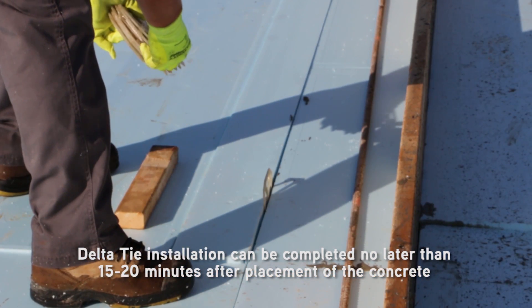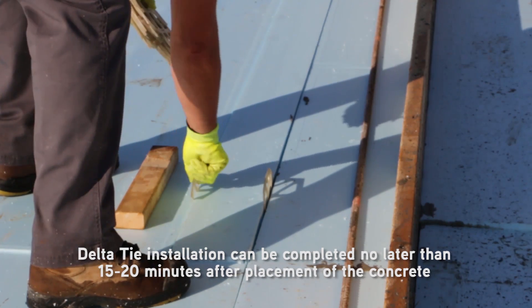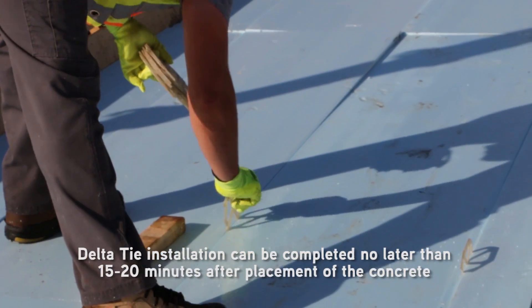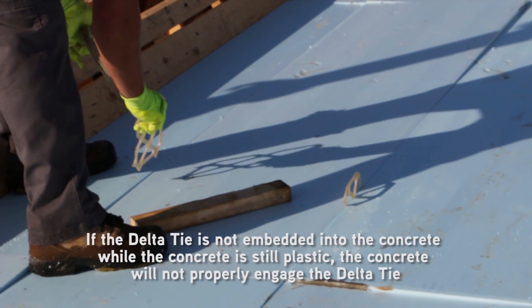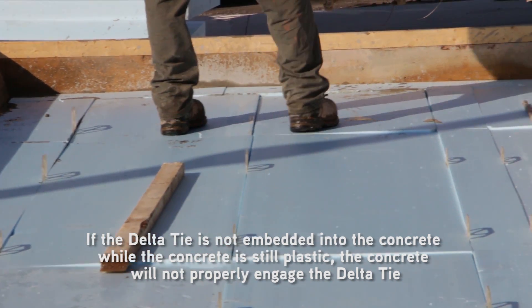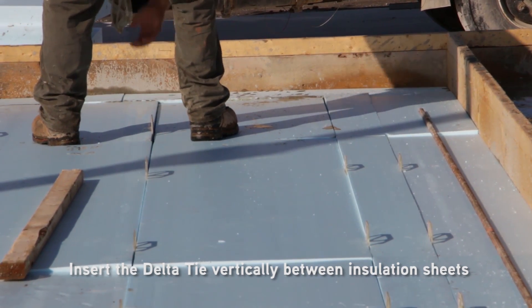It is critical that insulation and delta tie installation be completed immediately after the bottom wythe has been consolidated and leveled to its required thickness — no later than 15 to 20 minutes after placement of the concrete to ensure it is still plastic. If the delta tie is not embedded into the concrete while the concrete is still plastic, the concrete will not properly engage the delta tie.